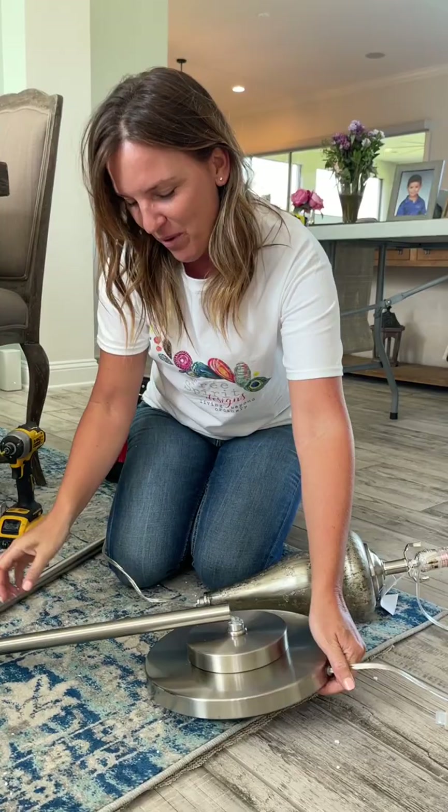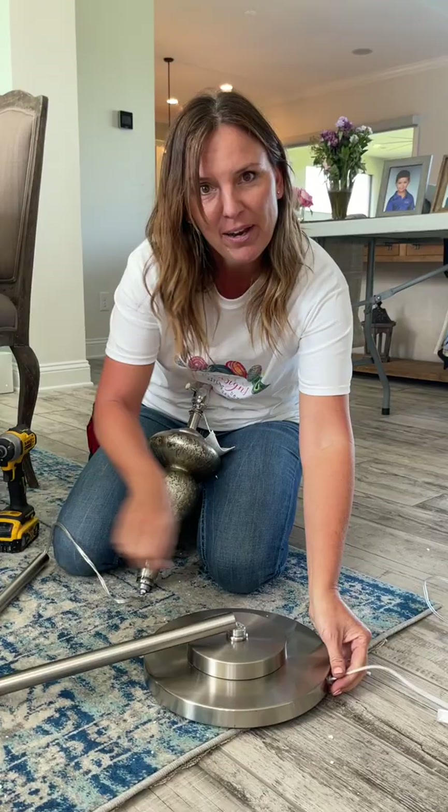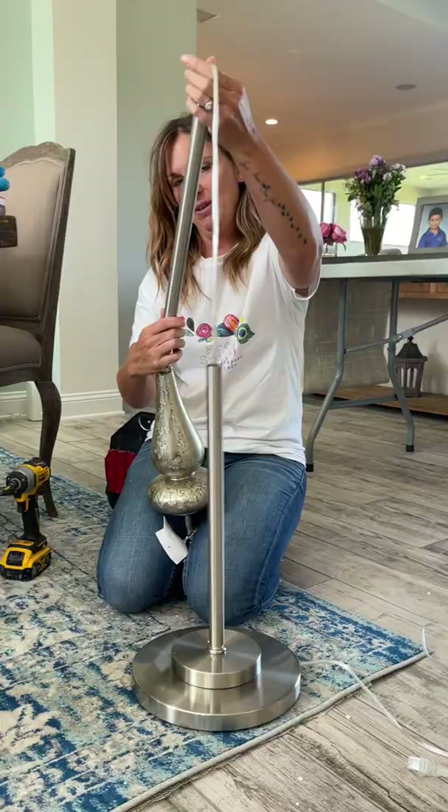Whether your lamp is from Uttermost Company, Target, or Walmart, you always have to build from the bottom by pulling the cord first. So once you do that, you're going to build this way instead. That way the wire is not a pain in the tail.